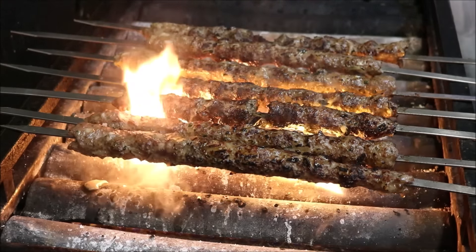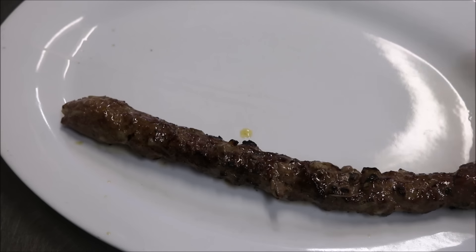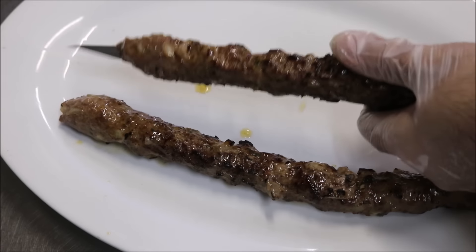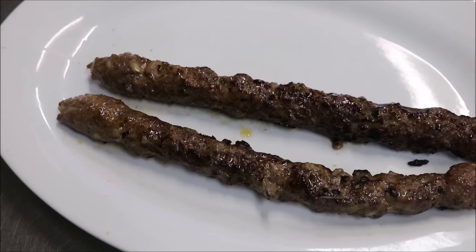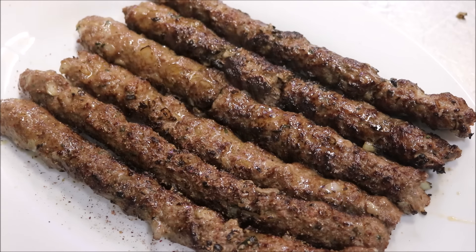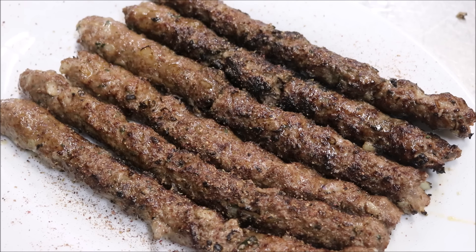So let's go ahead and serve. Simply push down from the top and from the bottom push it all the way off. We'll just finish it off with a sprinkling of red sumac, and that's all there is to it. Ready to be enjoyed on its own, with rice, with salad, in a wrap — however you like it.